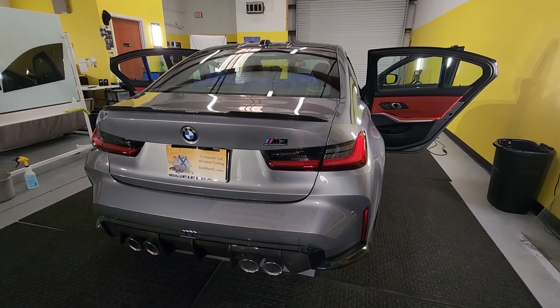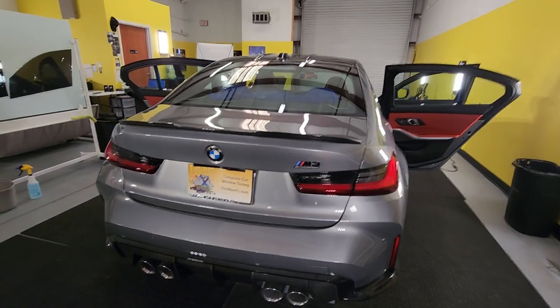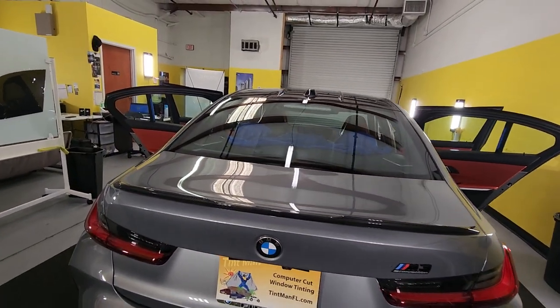Hello, my name is Sean with TentMe on Window Tinting. Here we have a 2024 M3 competition that we're doing Expel XR Black Ceramic Window Film.